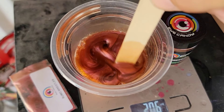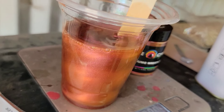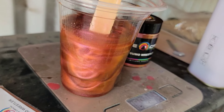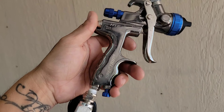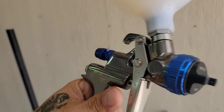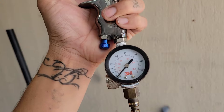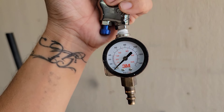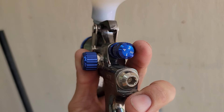Here's the mix of the Sumo Wrestler — it looks like a mix of red and orange, more orange on one side. The spray gun I use is the Spectrum, a high transfer efficiency gun with a 1.3 tip. On the bottom I have the 3M airflow control valve, set at 28 PSI with about two and a half turns of fluid.